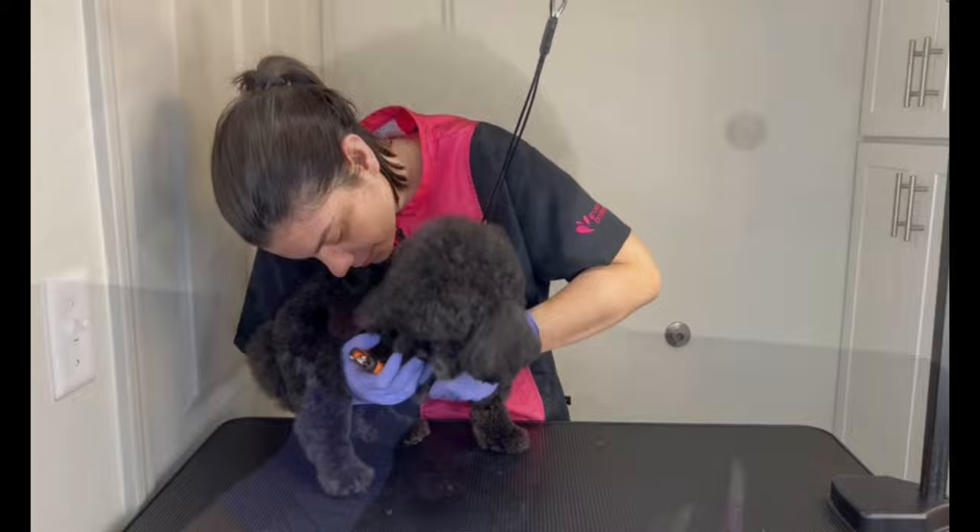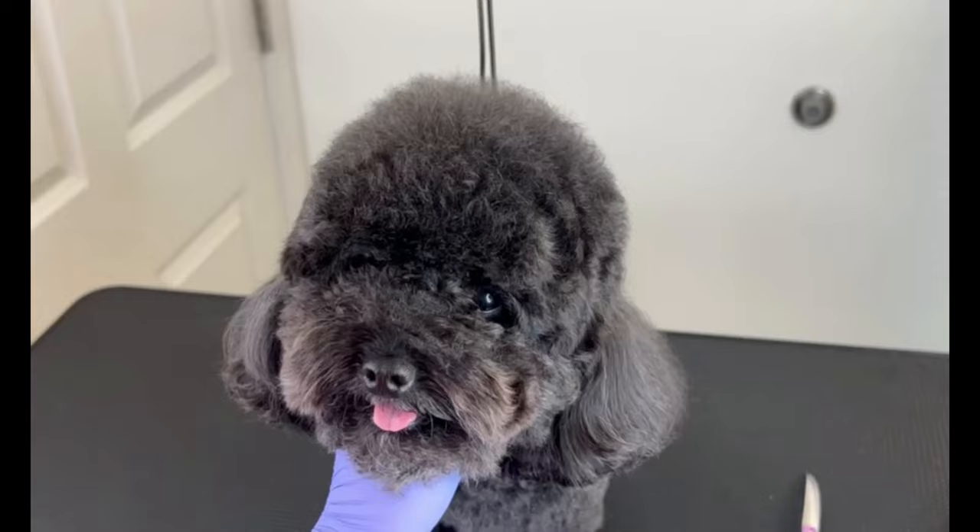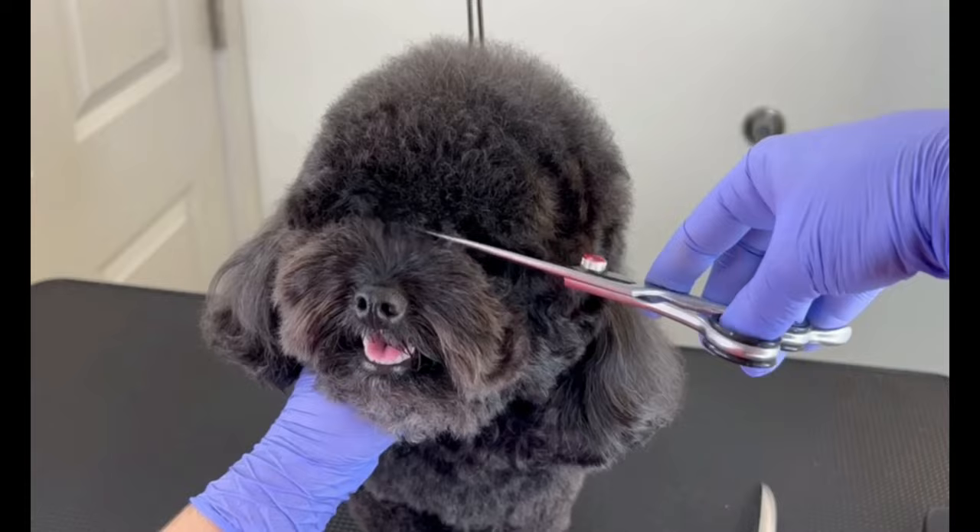With a comb I brushed all the hair to the front so I could clean his eyes. From one corner of his eyes to the other, with a precise cut I took the excess that I wanted.